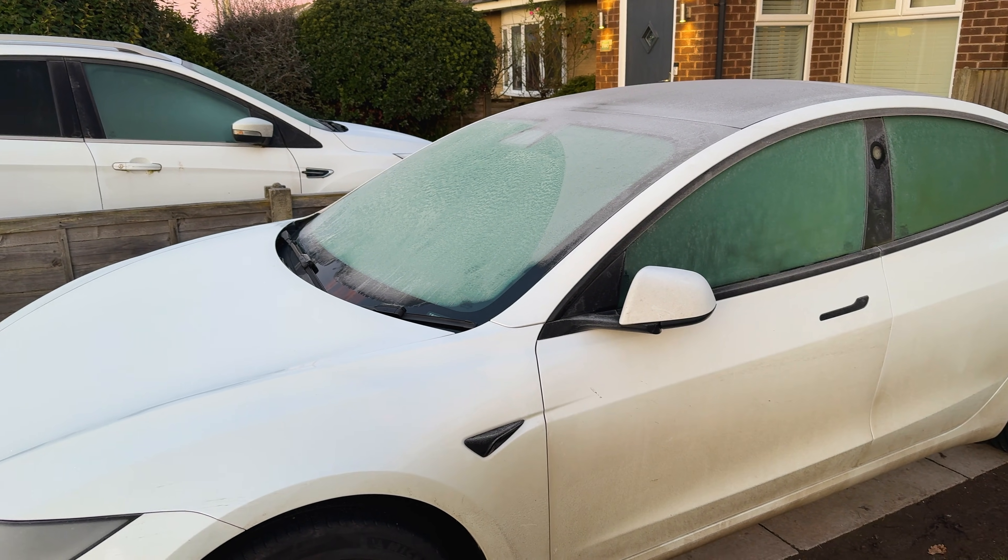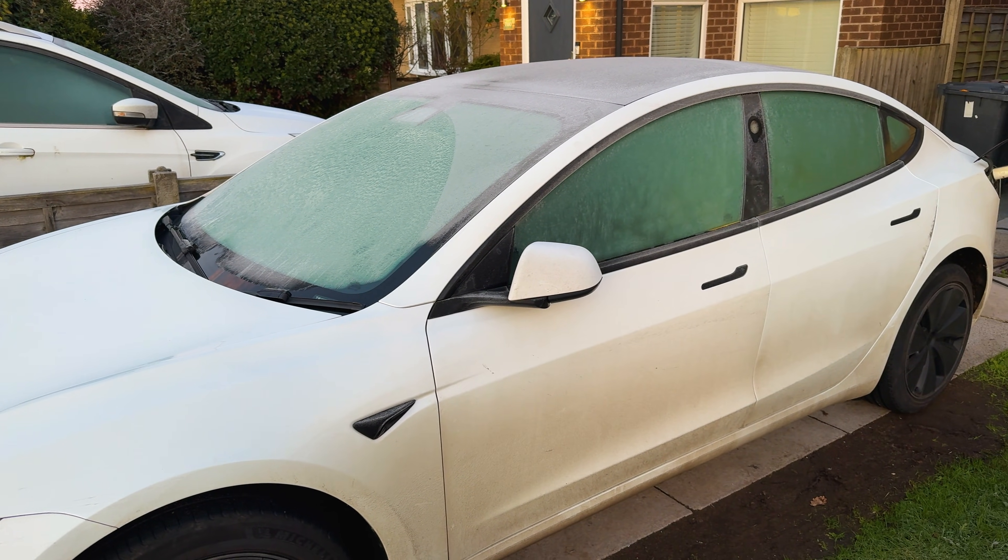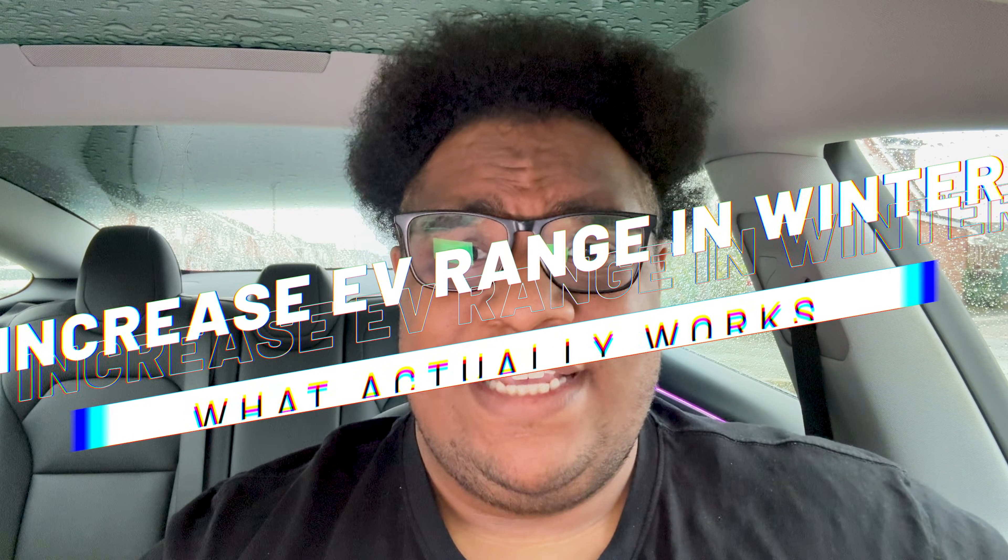On my last winter road trip, I lost a big chunk of range compared to summer. Now a lot of it was unavoidable, but let's be honest, some of it you could avoid. So today I want to go through a few tips to help you get more range in winter — whether you're new to EVs or you've been driving them for years, these tips should help you get more and a bit more predictable range in the winter months.